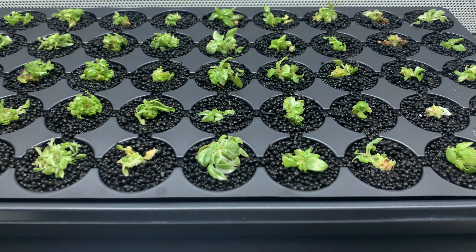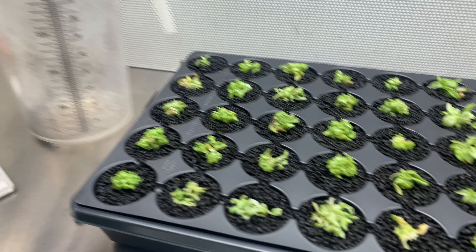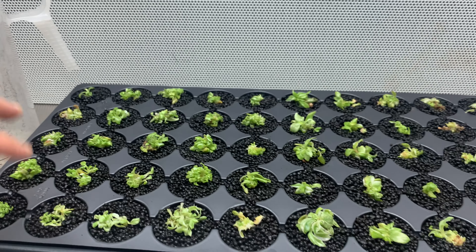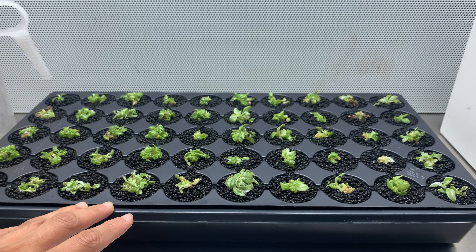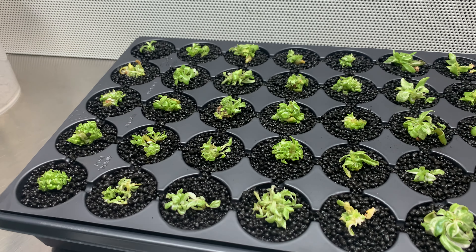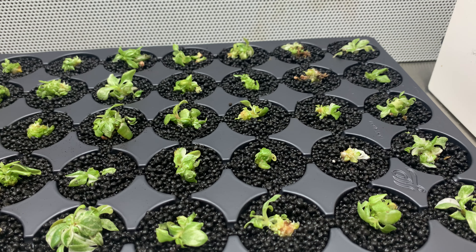I didn't realize how much water the stratum actually absorbs. On the previous tray some cells looked like they needed more. This time I placed the stratum dry in each cell, then filled the tray — it took a lot of water. I used a two-liter pitcher and filled it twice, so I added four liters — just over a gallon — and that was pretty much perfect. I'll keep you updated on how these plants do.